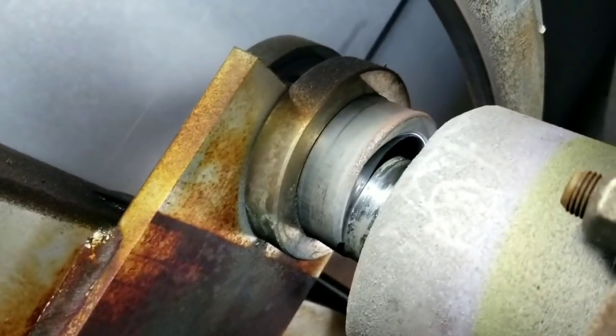Another thing we're checking is the brick alignment down there. Those bricks are used to help dissipate the heat and even it out. It's not terrible — they don't look like they're catching on anything. Usually if they are, you'll see broken pieces of brick, but that's not bad at all. I think we're gonna make our way out of here and fire it up in just a minute. There's our exit.